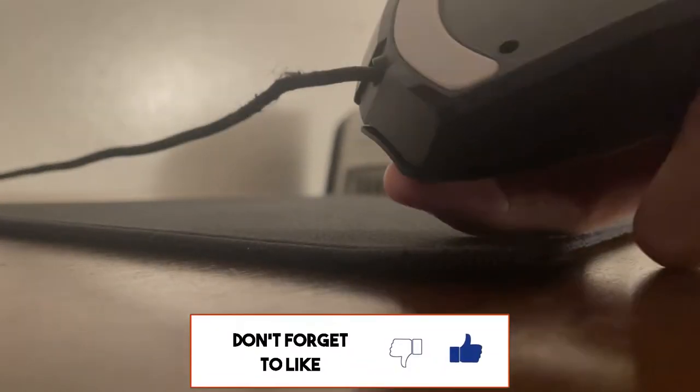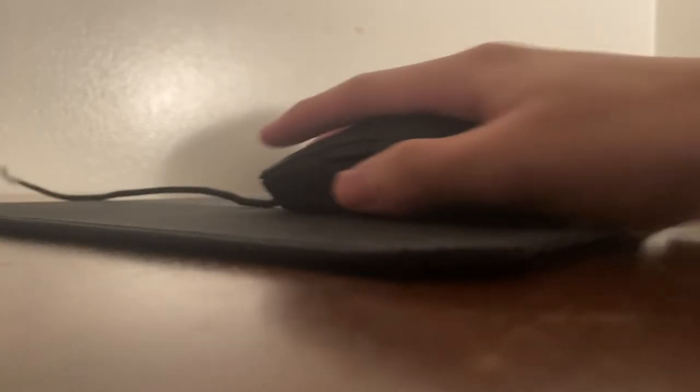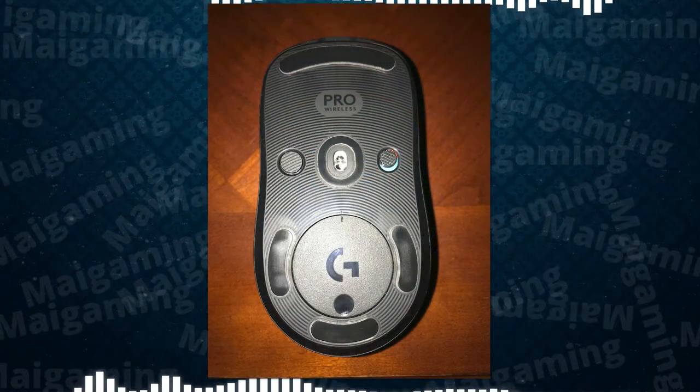Another thing is that they give you more surface area on the feet. The Razer stock feet didn't come around the mouse sensor. I think on other models, like the Logitech G Pro, it was a huge upgrade, because the default feet didn't come close to the surface area of the customized feet.